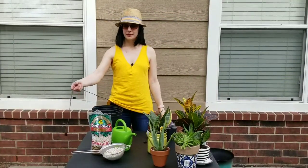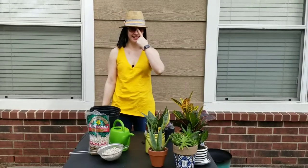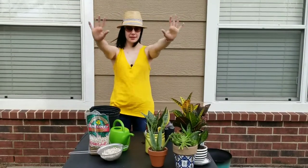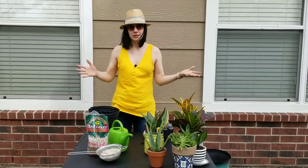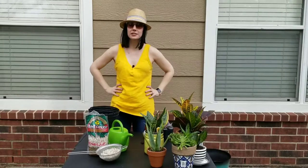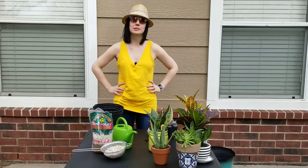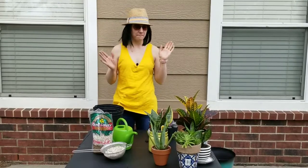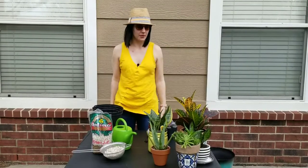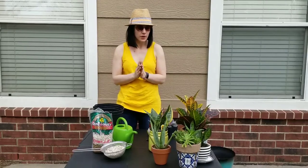Hey guys, welcome back to my channel. Sorry if you see my microphone cord, but it's about the only angle I can do right now without having you guys way out there. Welcome to Oklahoma, where the wind is sweeping down the plains — that's actually part of our state song. I'm trying to revamp this plant video. I've gotten a few new plants since the last time I attempted this, and I'm sorry that video never got to go up due to technical difficulties.